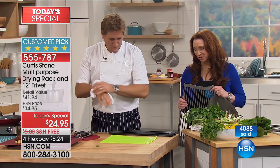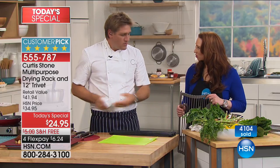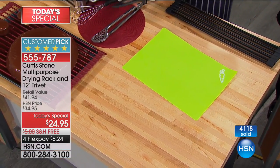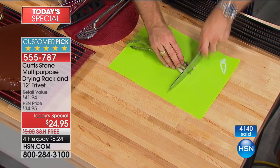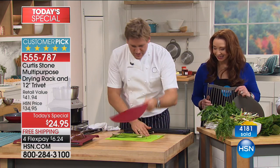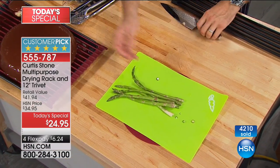You have to watch what Chef Curtis is going to do next — at rehearsal, I thought it was so smart. You have a cutting board that moves and slides around. So when you're going to cut something, like this asparagus, it's a little dangerous — it's a moving target. You take your silicone trivet and pop that on — which you're getting free with your Curtis Stone purchase. And now, no more movement; it's nice and safe.